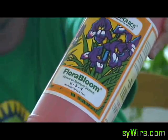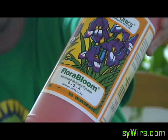Floral Bloom goes with the name — when it starts to bloom, flower, or fruit. And the Macro goes in all the time.